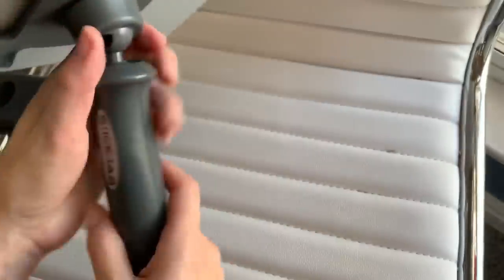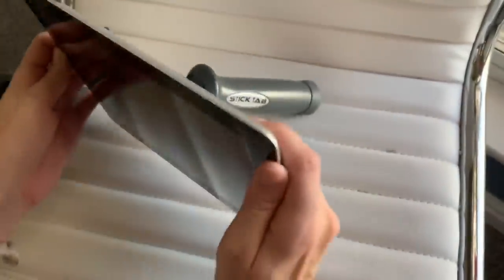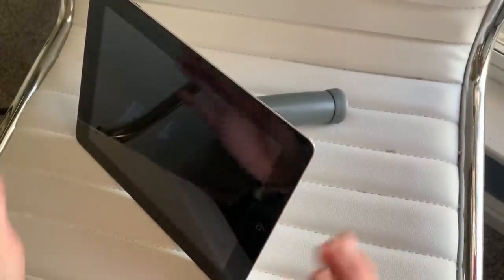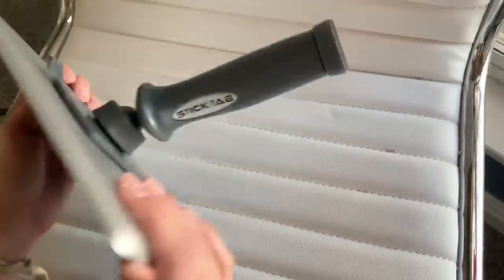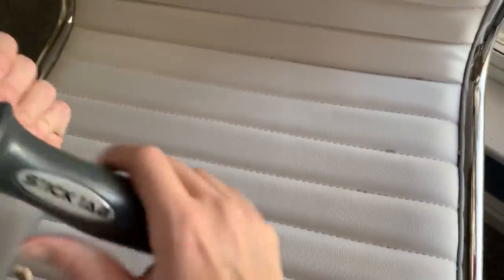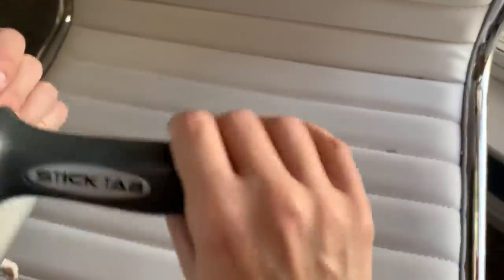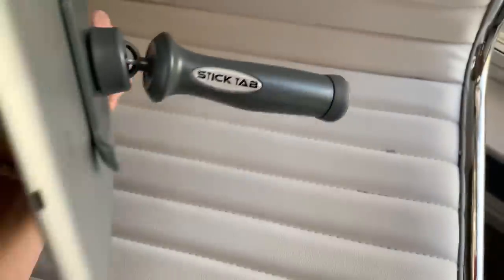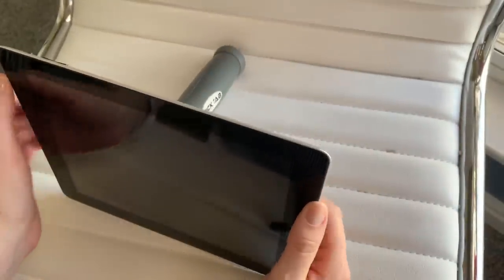I'm planning on using it in the kitchen for cooking because I love to follow recipes on my iPad — this would be super handy on the counter. You can watch movies in bed with it, and it's great to take on the go. It's ergonomic, fits comfortably in the hand, super lightweight and compact.